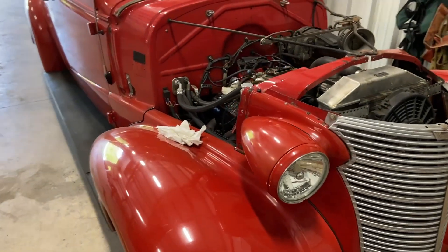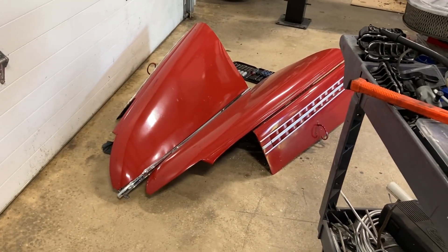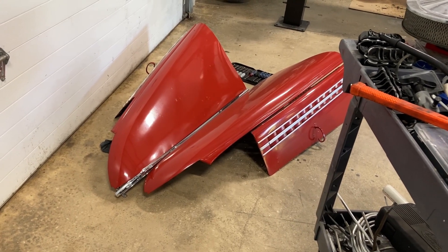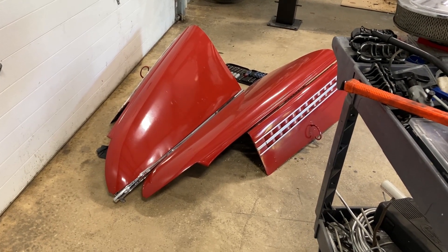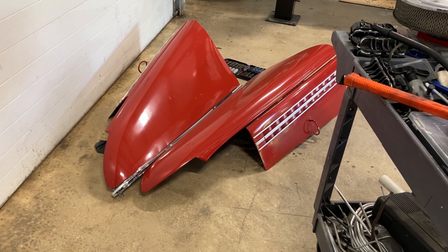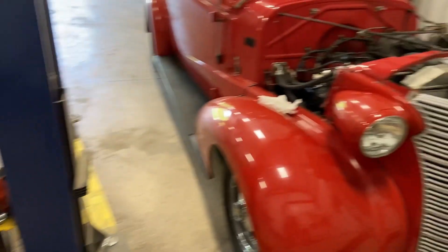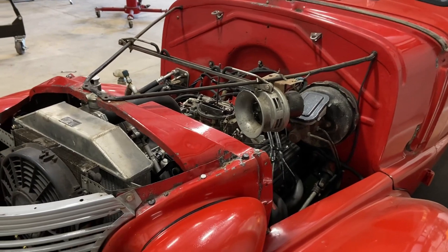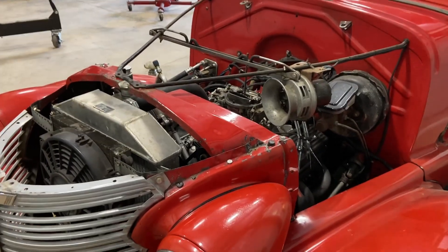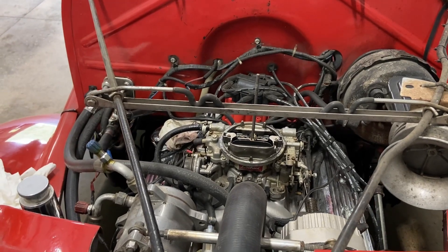We'll get the gas line fixed. I'll wait till I get some help, because if you've never picked up a hood from a 1938 Chevrolet or a '37, they basically pick up and fold like a wet noodle. You need about four people to get the thing back on the car. But it was a good thing the hood wasn't on it — I'd have never found the gas leak till the flames erupted.